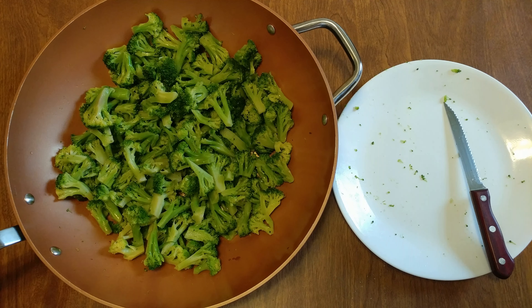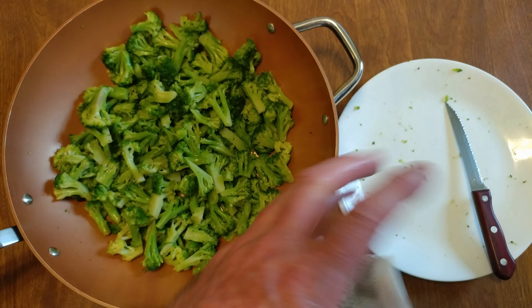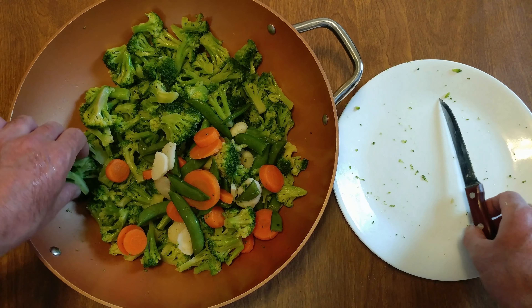All right, just did two bags of broccoli. Now I'm going to do some broccoli, sugar snaps, carrots, and more — just mix it up a little. And then a quick stir-fry.